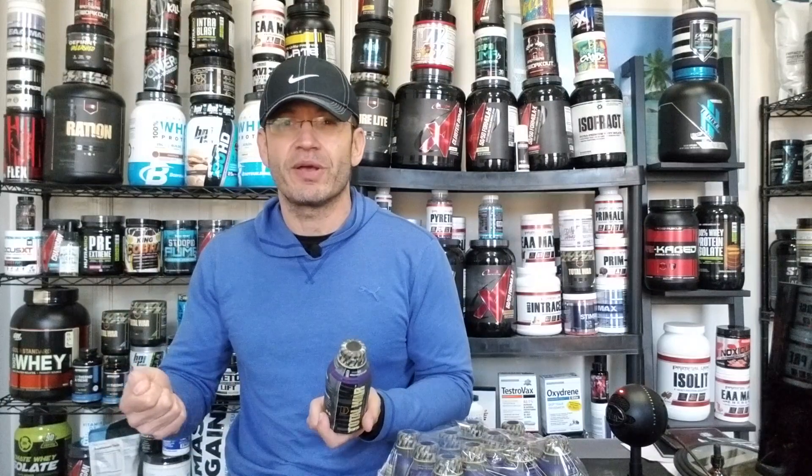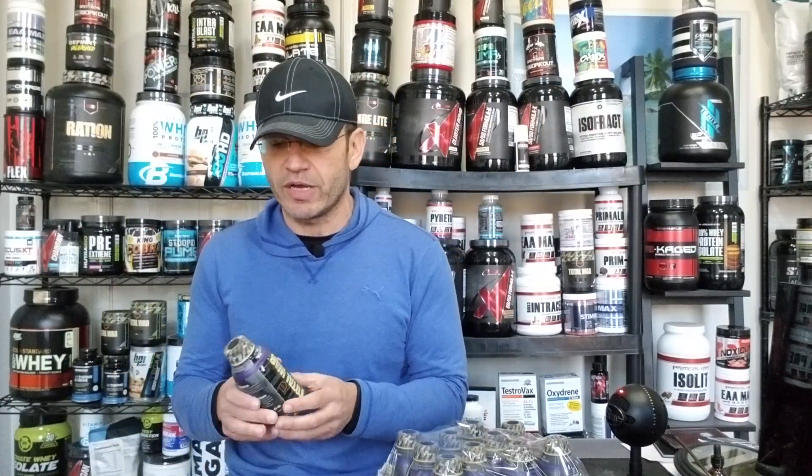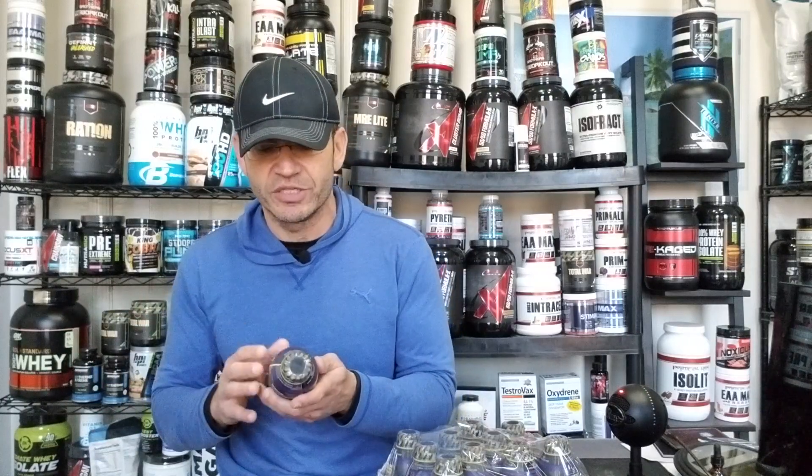The other use case for RTD pre-workouts generally is that you travel, or you're going to the gym late at night after work and you don't want to carry a powder. You just drop this thing in your bag and there you go — you have a pre-workout. That's the idea behind an RTD generally speaking.